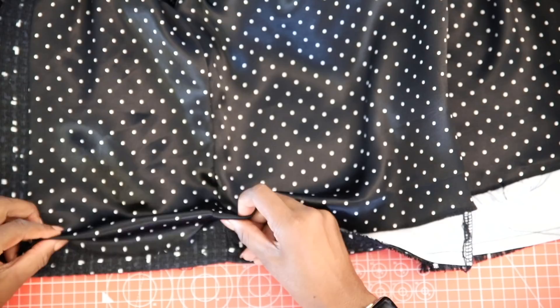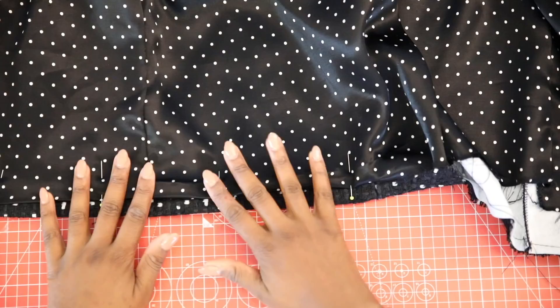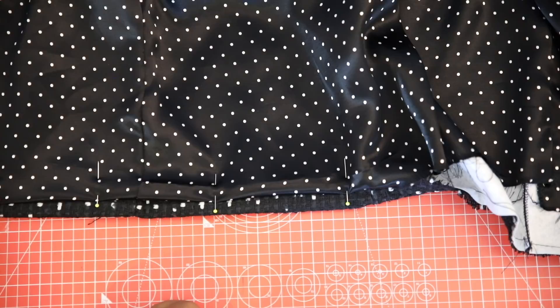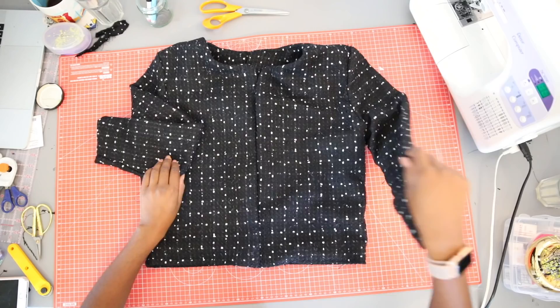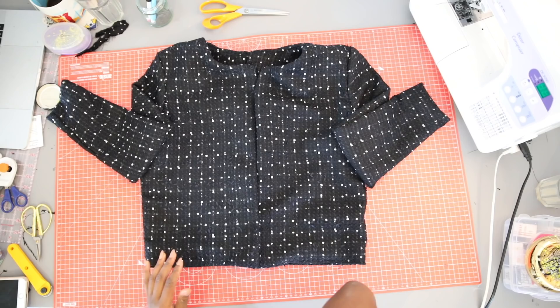To hem the jacket, trim and fold up the remaining seam allowance so it matches the edge of your jacket. Fold the lining under so that the lining sits about two centimeters away from the edge of the jacket. Pin and stitch in place using a blind hem stitch on your machine, or you can hand stitch if you prefer. Because I made the jacket a little bit slimmer, I tucked the excess lining in the center of the jacket.